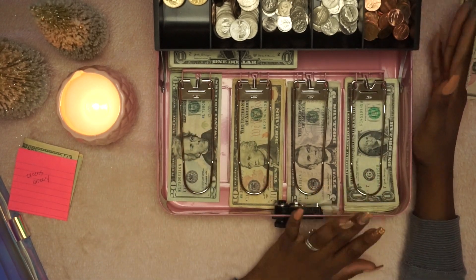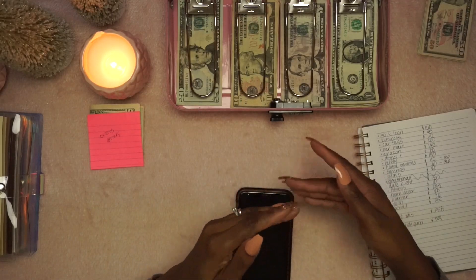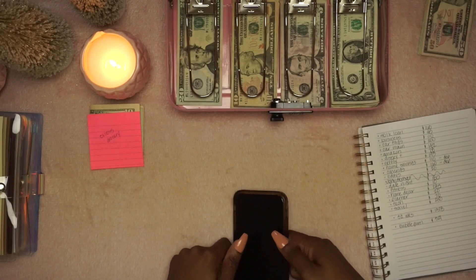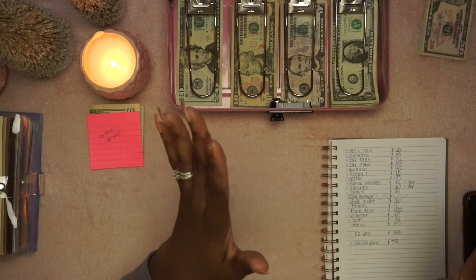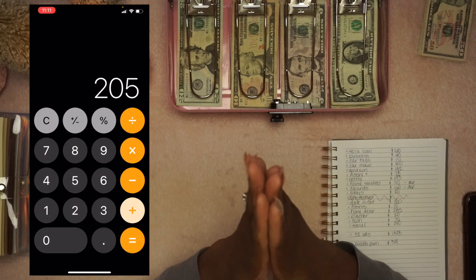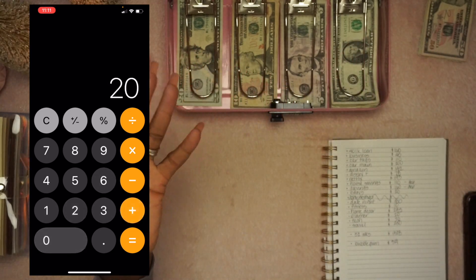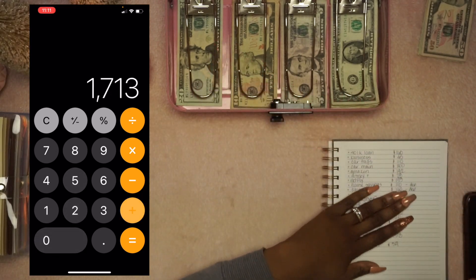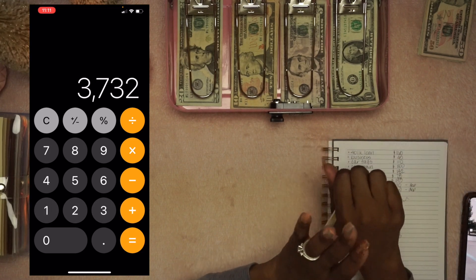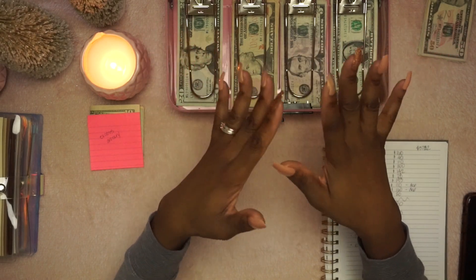Let's go ahead and count up everything from this year. The camera cut off on me — this camera is so rude and disrespectful. I have a screenshot of me totaling everything up and it came out to $3,732 of what's on hand right now, which is amazing.